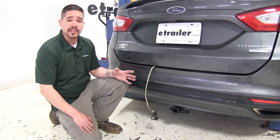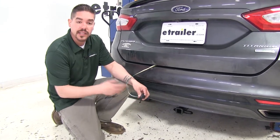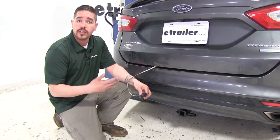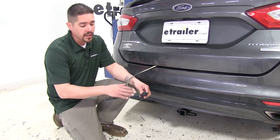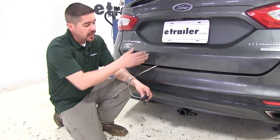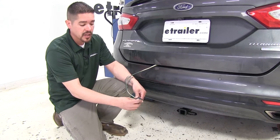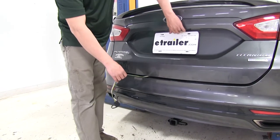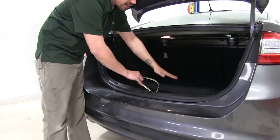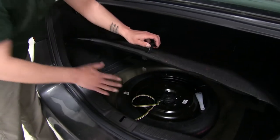Here's what our wiring is going to look like once we have it installed. This is going to provide us with a 4-Pole Flat Trailer Connector and it's going to give us all of our required lights to get safely down the road, such as our tail lights, our turn signals, and our brake lights. Our wiring is designed to stay on the inside of the car until we're ready to use it, and then we'll just drop it down to the trunk and hook up our trailer. When we're not towing, we can store our wiring inside our trunk either on the floor or by our spare tire so it's not going to be in the way.